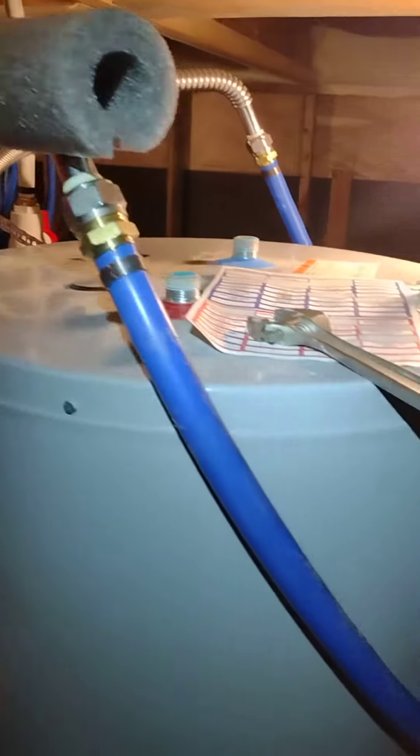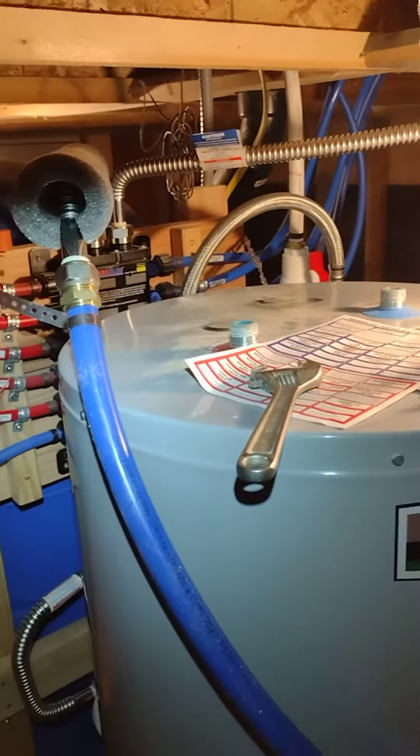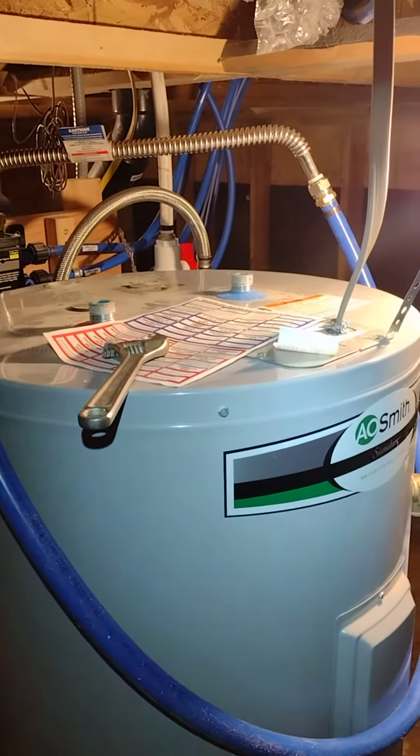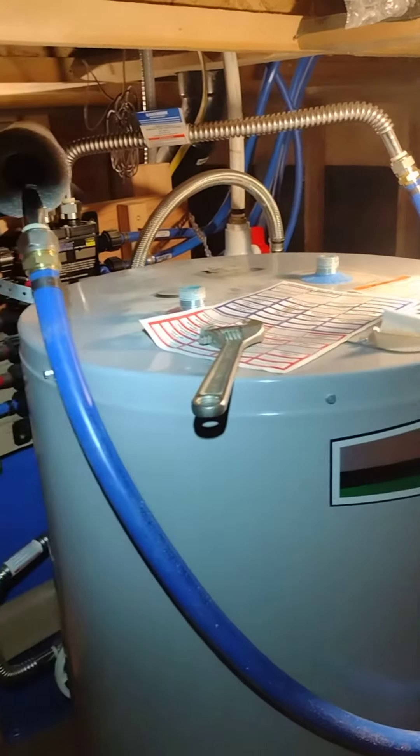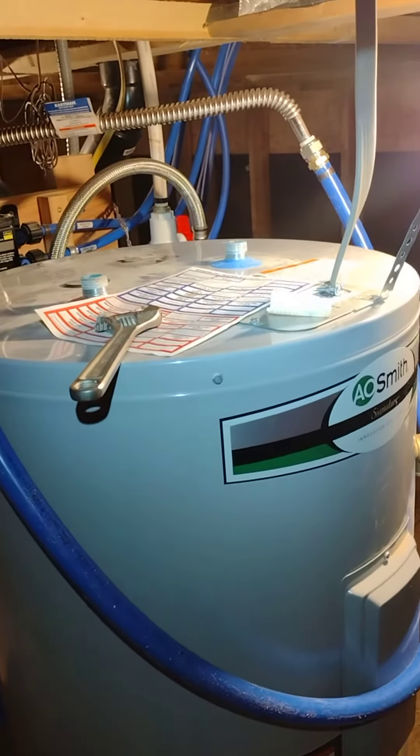And this here is a bypass, and this bypasses the hot water heater. That's so we don't get a bunch of glycol in the hot water heater. We're going to flush all the glycol out, and then we're going to turn the hot water heater back on. We'll see you guys in the next video.